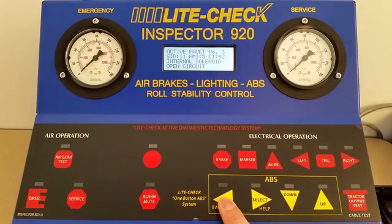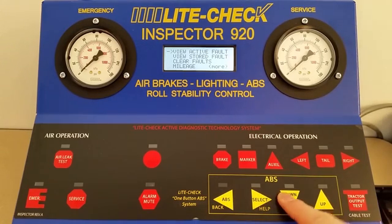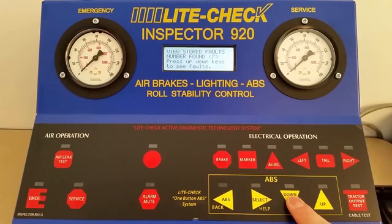Remember that active faults indicate current faults with the ECU. Stored faults work the same way as active faults except that they indicate an event that happened in the past. The next option will allow you to clear faults. Some ABS units do not allow you to clear active faults.